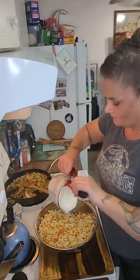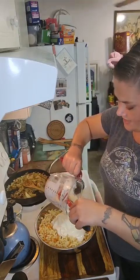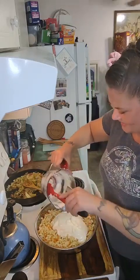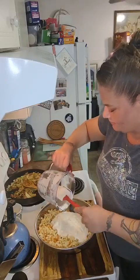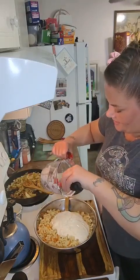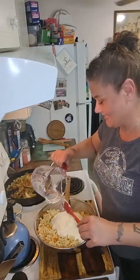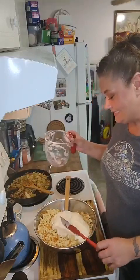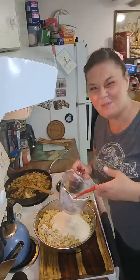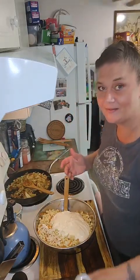Now we're just going to mix the dressing into the noodles. I'm also doing a catering next month for an amazing friend, and she actually asked for this salad, so I thought I'd better give it a whirl. There's just something about having mac salad in Hawaii — maybe it's the ambiance of the whole thing — but I can't seem to get it right. We're gonna see what happens.